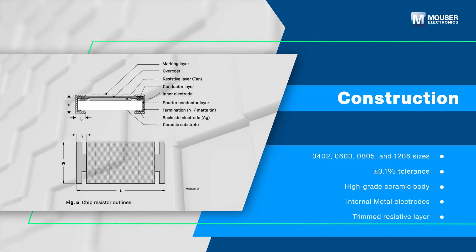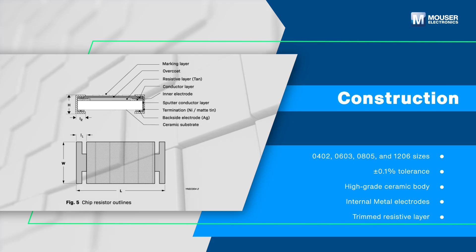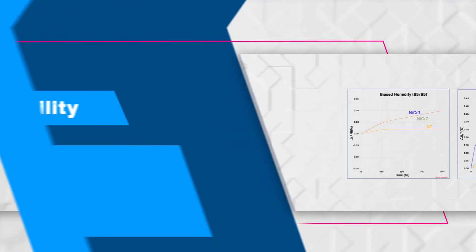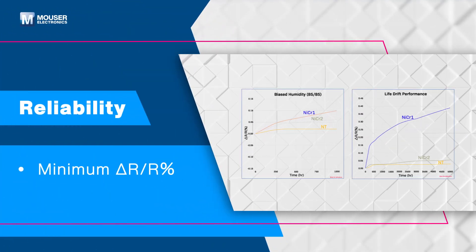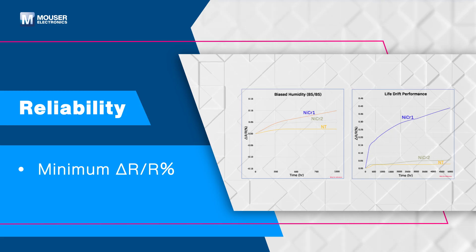This series comes in sizes from 0402 to 1206 with tight tolerance down to plus or minus 0.1%. It features a high-grade ceramic substrate in a precisely trimmed resistive layer with metal electrodes at each end. The NT Series Resistors exhibit minimal resistance drift under high humidity and extended operating conditions.